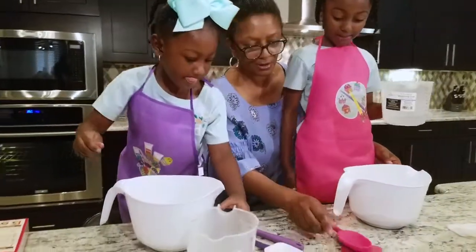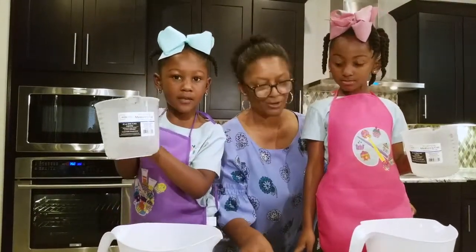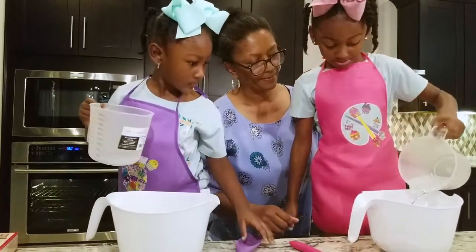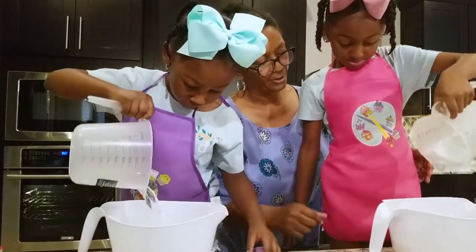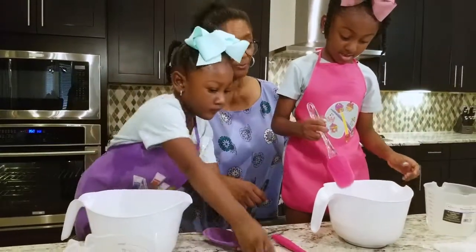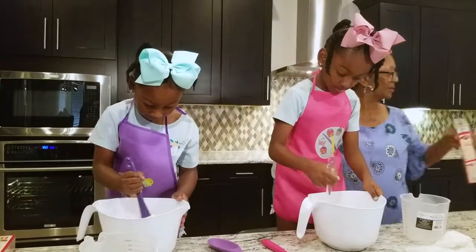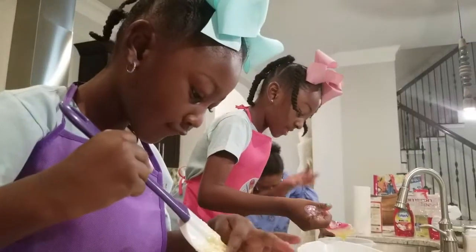Okay, y'all got your spoon. Now just pour the water. Okay, then once you pour the water, y'all get your spoon. You got your spoon, baby? You can use whatever y'all want to use — it's fine. You want to use a spoon or the spatula, whatever you want, it's fine.